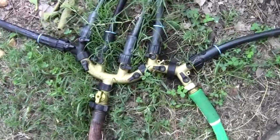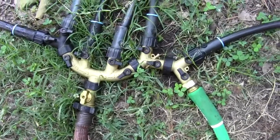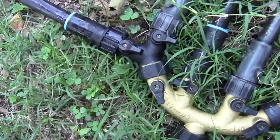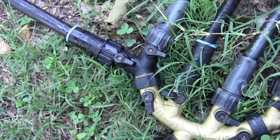Well, that's the valves that we use. It looks like a Rube Goldberg invention but it works, and right now you can see that valve is on and we're watering the corn. It's a lot better than holding the hose.